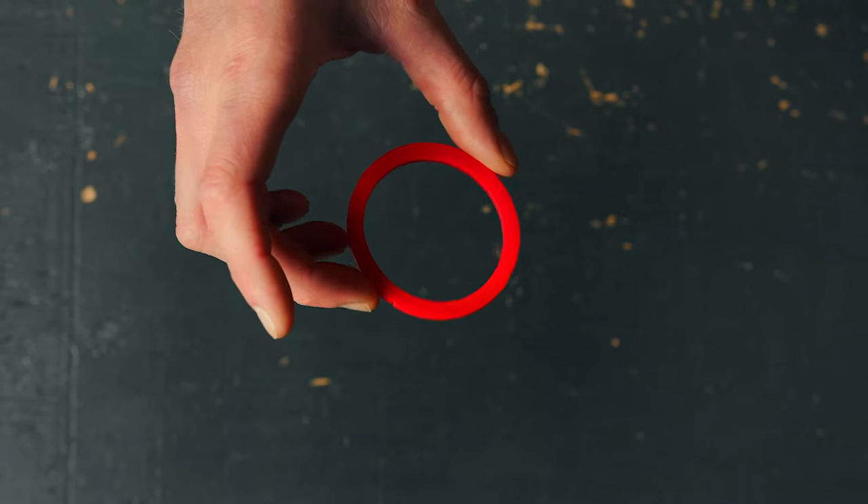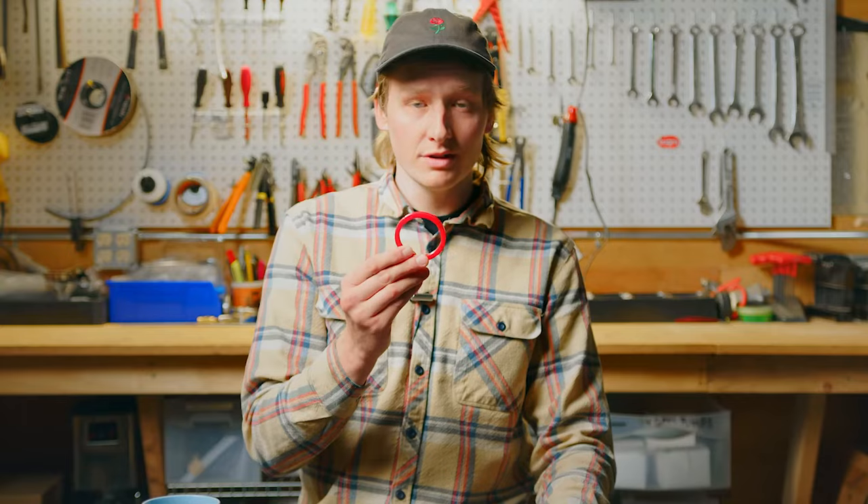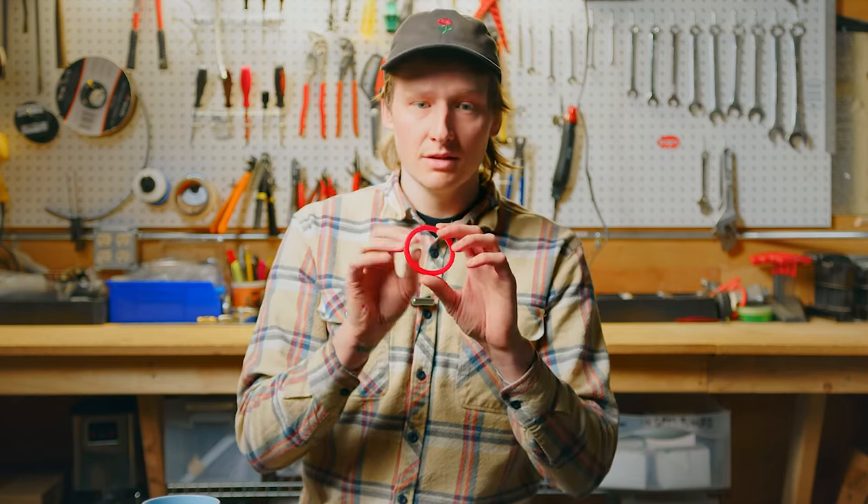Next up we have our smaller portafilter style gaskets. We're going to start off with the dark red La Spaziale, which fits all La Spaziale machines that are available. This measures 64 by 52 by 6.3.